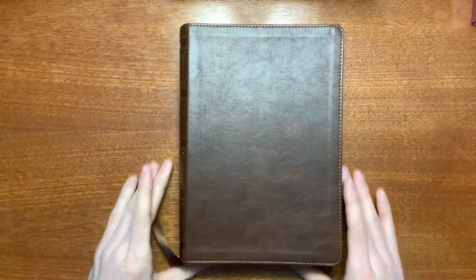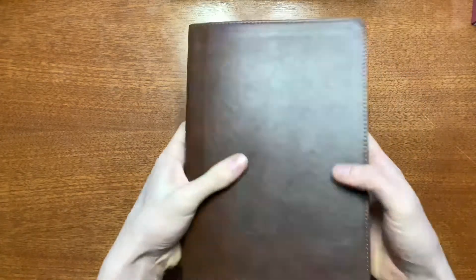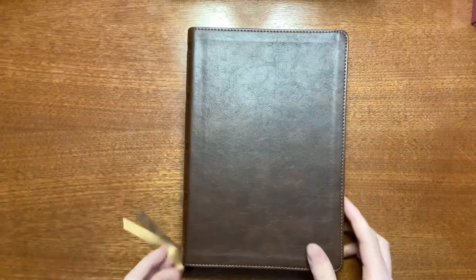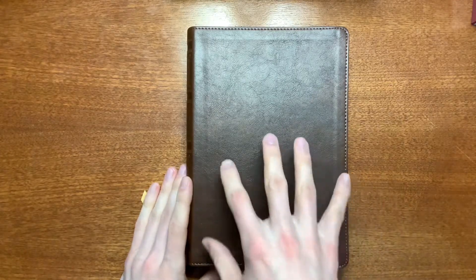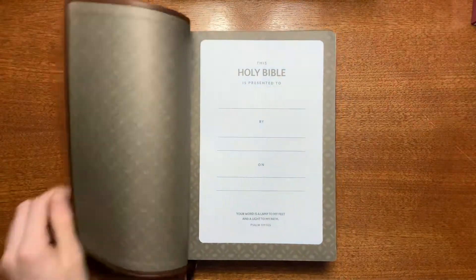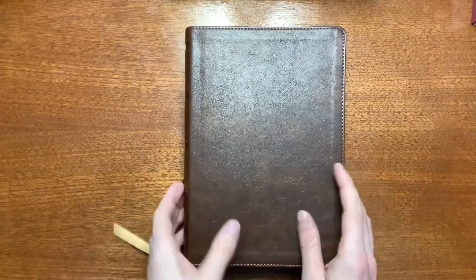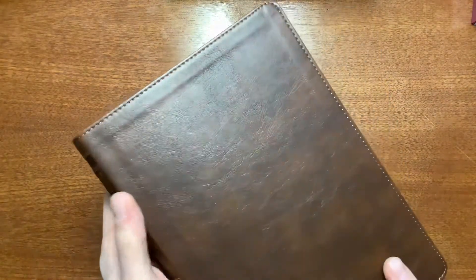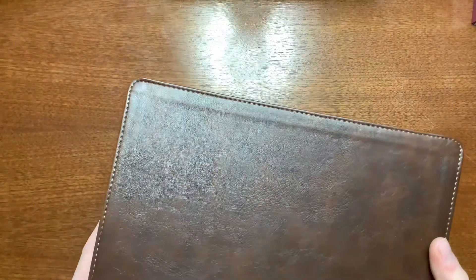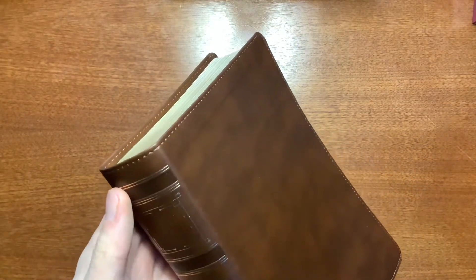Here's the Bible. This one is a nice imitation leather — it's very floppy, not very stiff. Compared to the verse by verse center column reference I just reviewed, that one was much more stiff. I like this imitation leather a little bit better because there's some flexibility to it, it does lay flat, and comes back to shape very well. There's a little bit of grain, not too much — it's kind of shiny. You do have perimeter stitching, and the brown stitch is a little bit lighter than the rest of the cover, so it stands out very well.